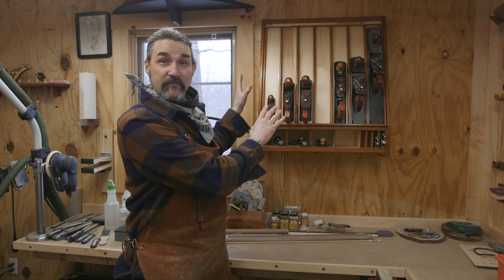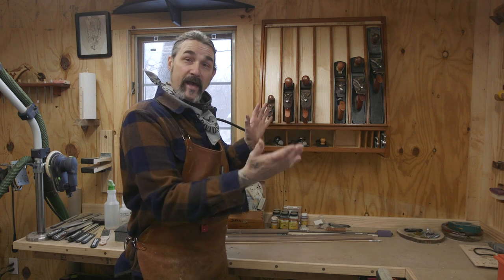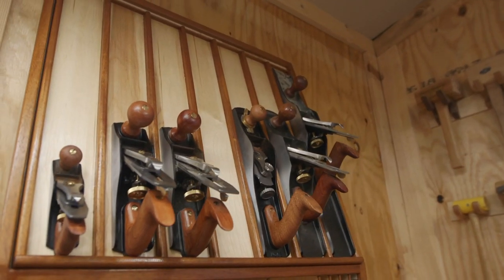Now, my planes have a safe place to sit, they look cool, and the plane till itself was pretty easy to make.